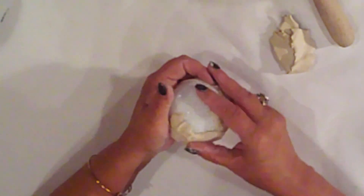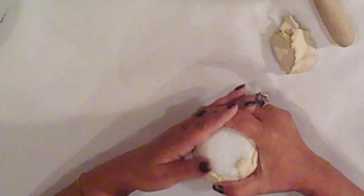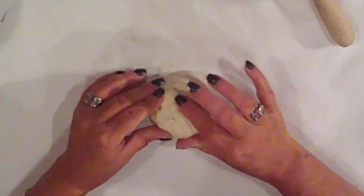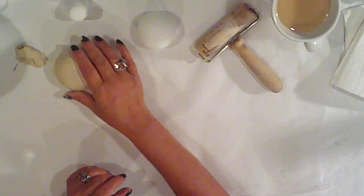I'll do this until the entire ball is covered. I'm rolling it around to smooth it and also to really get it to stick. Then I'll do the exact same thing on a second ball.